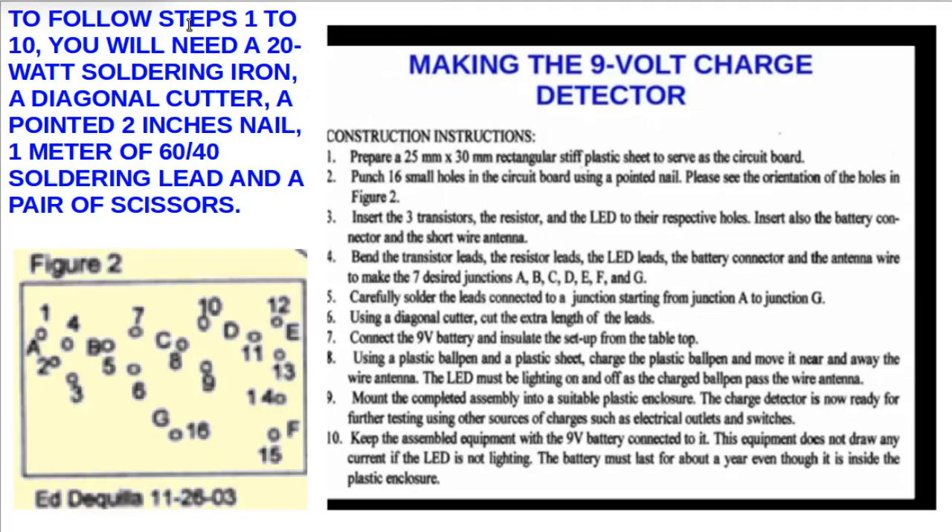In order to follow steps 1 to 10 to construct the 9-volt charge detector, you need a 20-watt soldering iron, a diagonal cutter, 1 meter of 60-40 solder wire, and a pair of scissors to cut the plastic circuit board. Take note, this was prepared back in November 26, 2003 — about 14 years ago.